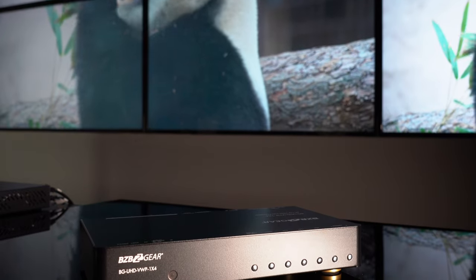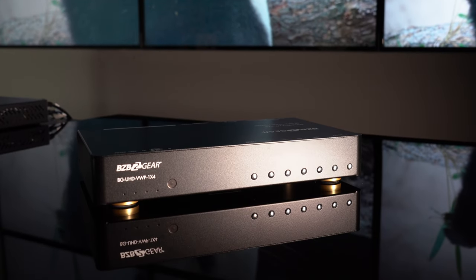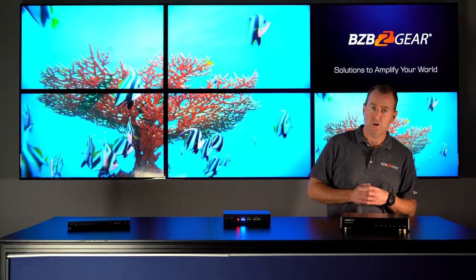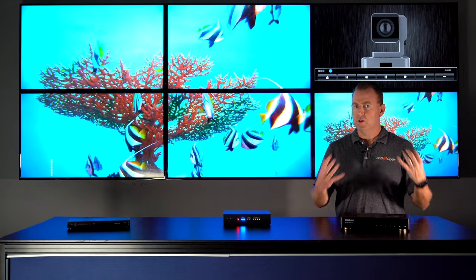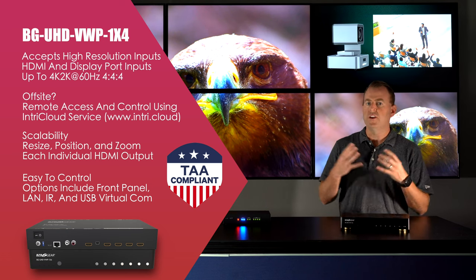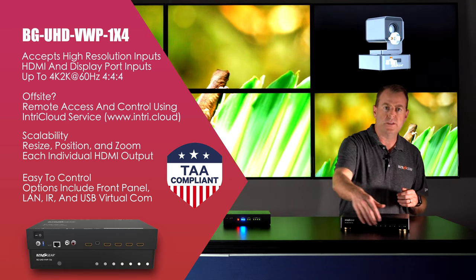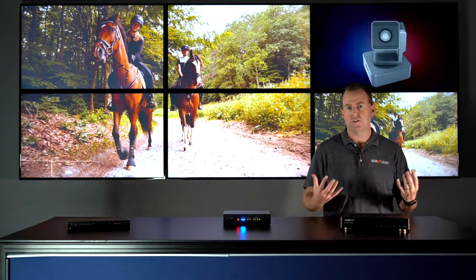And lastly, we have the BGUHD VWP one by four. This is another video wall processor — one by four — where you take one source and display it on the video wall. It has almost the same options, but some key factors make it stand out. First, it's TAA compliant, so it's great for government use without any restrictions. The control software allows for more customization, including 90-degree rotation, and you can customize each image to fit your video wall. For digital signage you can stretch or rotate in any degree. You can connect via control software, web GUI, remote, or push buttons on the front. It also has analog audio extraction for connecting to an external sound system.